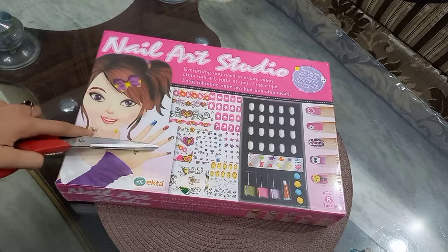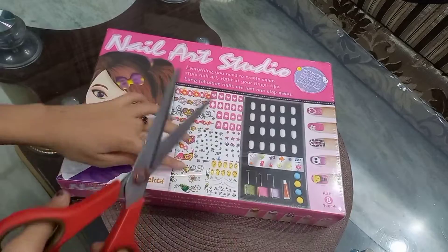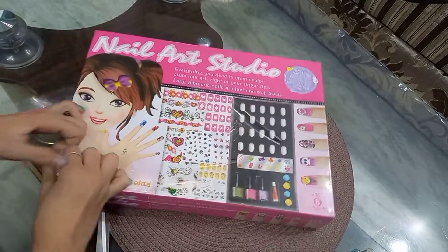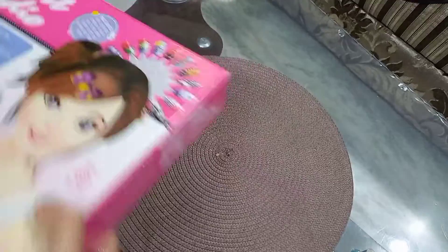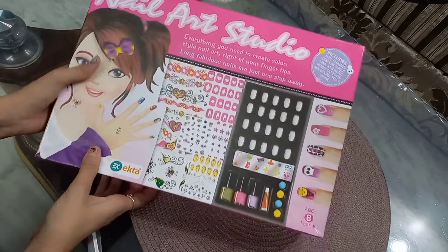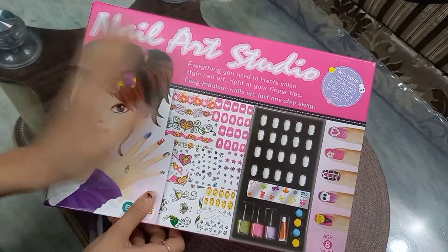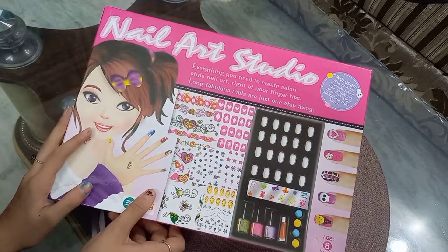So guys, this is my nail art and now I am going to unpack it. It has opened — oh my god! I am super duper excited. Look at how good it is. I am very excited about this box.